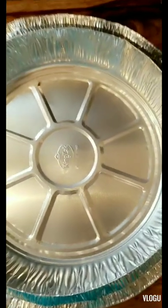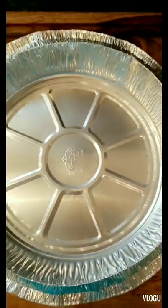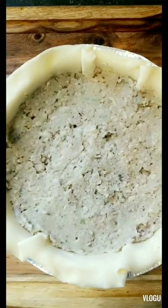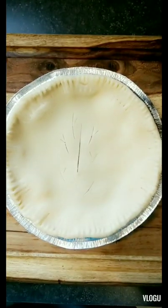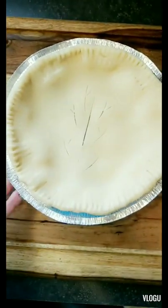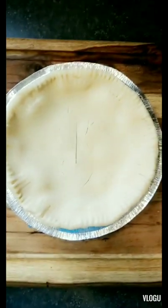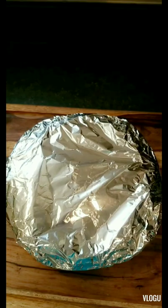I have a lot of filling left over, so I'm going to use a to-go pie pan, let the crust come to room temperature, build it, wrap it in foil, and freeze it. I got the to-go pan all ready, filled it, put the crust on top, and now I'm wrapping it in foil to put in the freezer — maybe have it for dinner in two weeks.